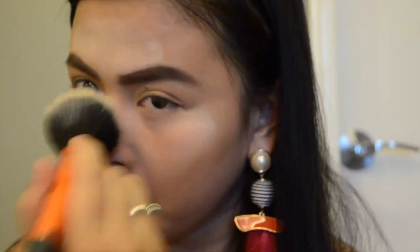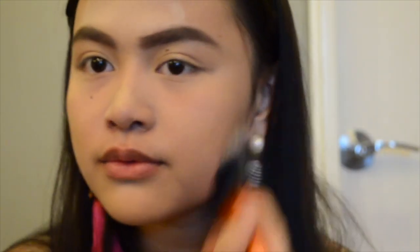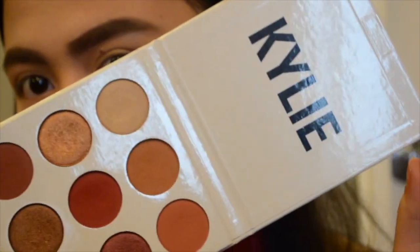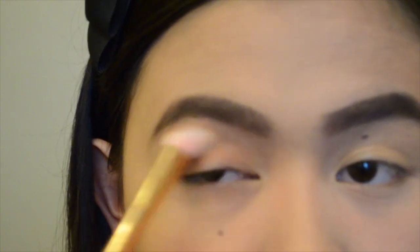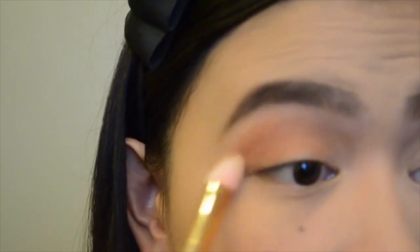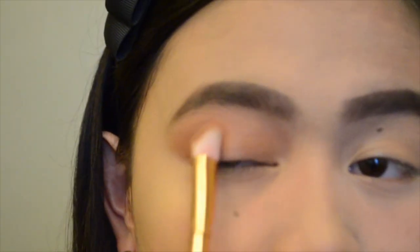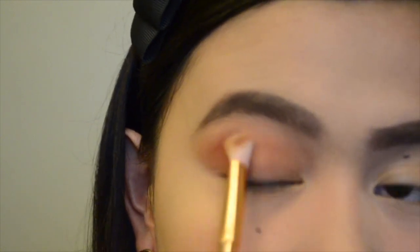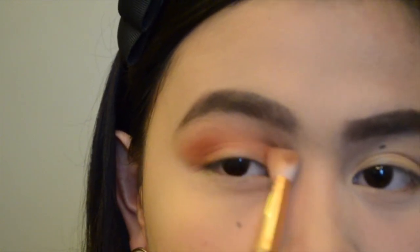Using my powder brush from Real Techniques, I'm going to remove the excess powder on my face. For my eyeshadow, I'm going to use my Kylie Burgundy palette. From the palette, I'm going to use the shade Beach for my transition eyeshadow, put the shade Naked on the outer V of my eye, and then add the shade Burgundy and mix them all together.